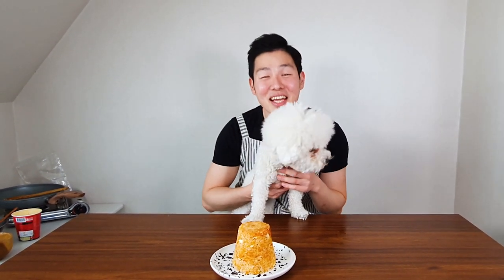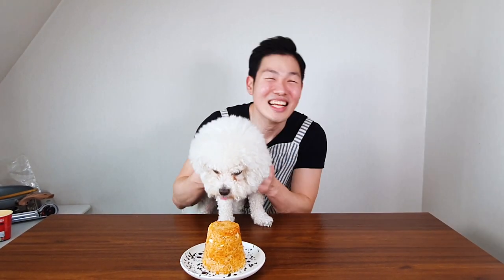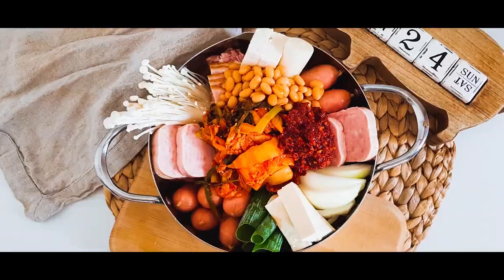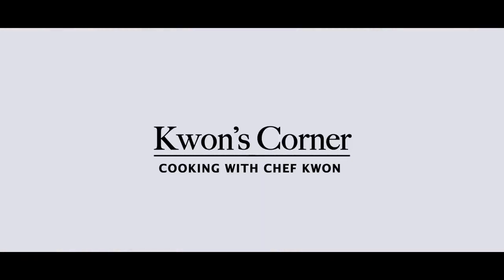Welcome to Kwon's Corner! Today I'm going to teach you this viral ramen fried rice recipe. Hello friends, are you guys ready to cook? Today we're going to try one of the hottest recipes in Korea's social media, which is cup ramen fried rice. I already covered cup ramen fried rice with my brother, but this recipe seems so different. I really want to try it and find out whether this viral fried rice recipe is good or not.